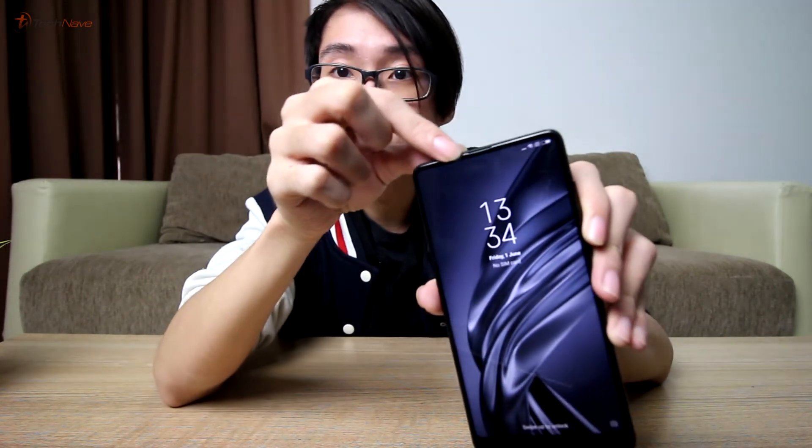First impressions of the Mi Mix 2S: the phone is really shiny — I can see myself through it. I mean, who needs to buy a mirror, right? And then the second thing is the display. Look at the bezels, they're so thin.